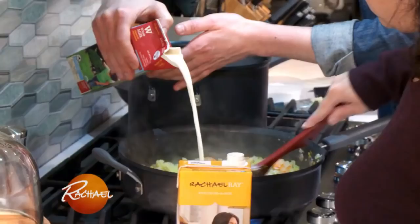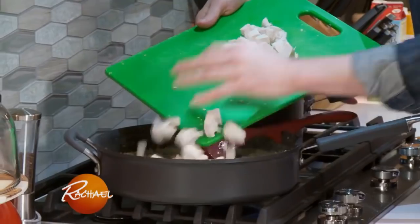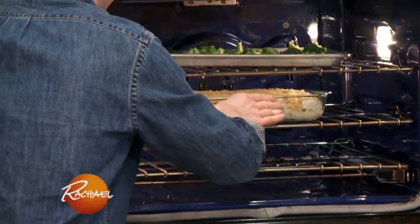Let's bring over our vegetables — we have our carrots, our celery, and onion. Let's shred up some of this chicken and add it into our pie filling. Pour this right into our casserole dish. Everything's ready to go into the oven. It's going to be ready in 20 minutes.